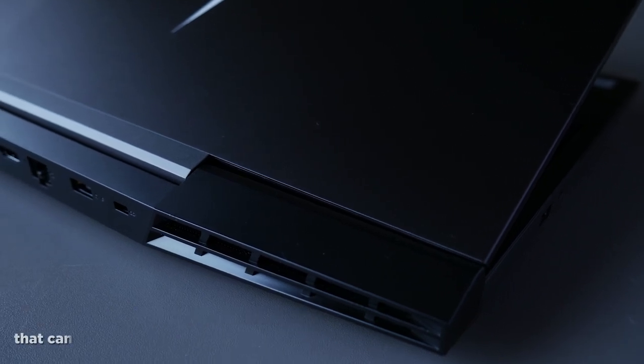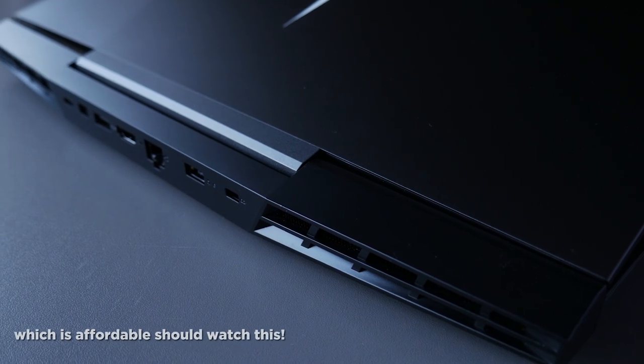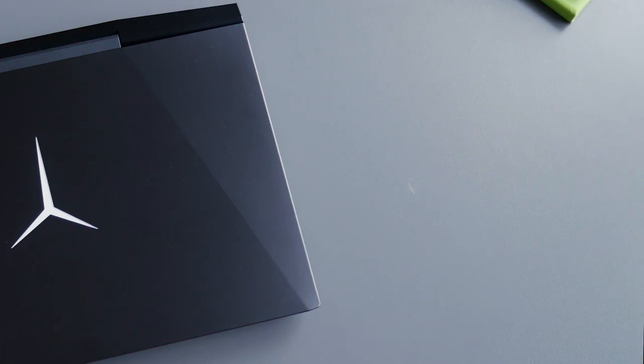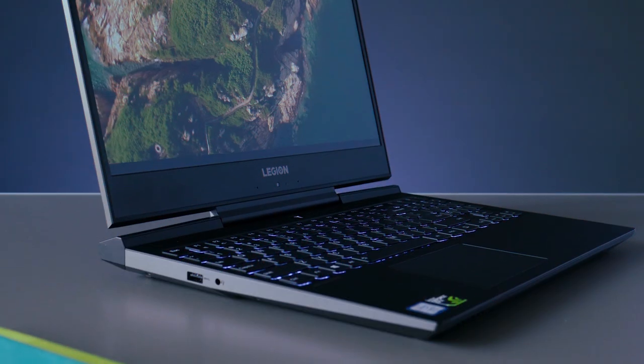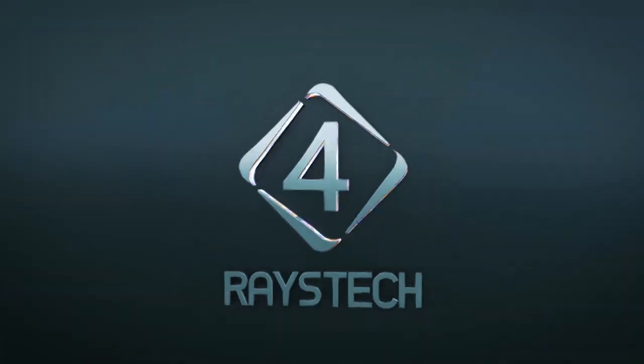Anyone looking for a performance laptop that can do both work and gaming at an affordable price should watch this. Welcome to 4S Tech — as always we bring you tech reviews, tips and tutorials to help you live life smarter, and today I have the Legion Y7000.